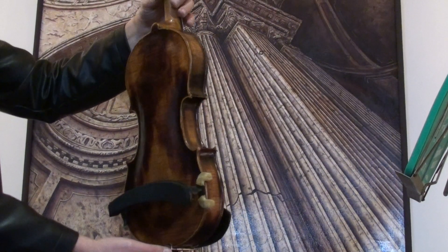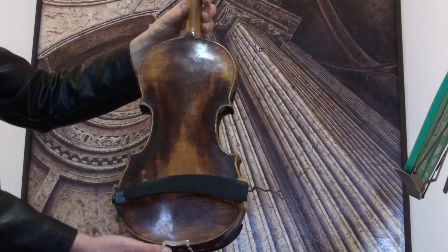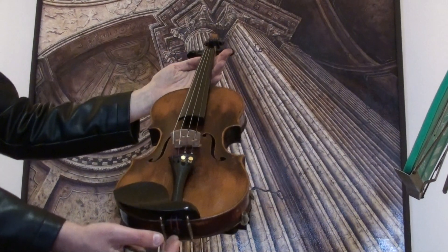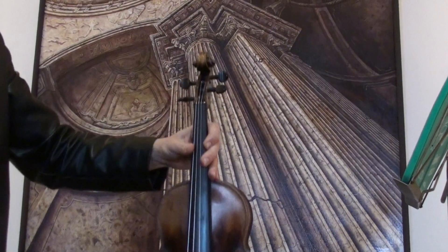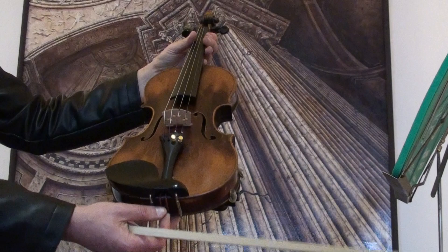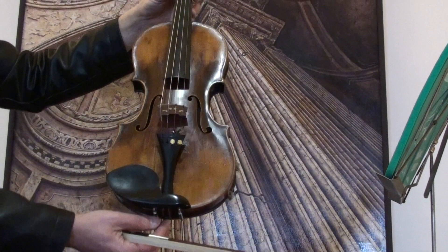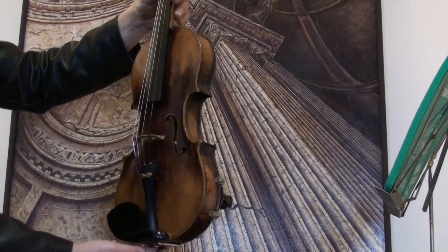The violin shows a one-piece flamed maple back and a medium to fine-grained spruce front. In our workshop the violin received a new set up with new Wittner pegs, new Wittner chin rest, new Wittner tailpiece, a new bridge, new sound post and new strings.